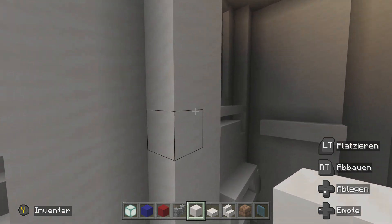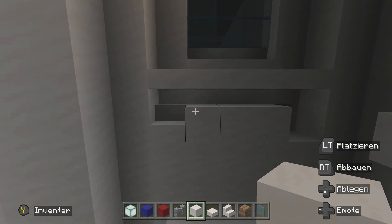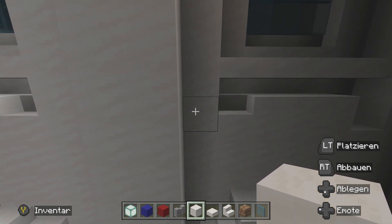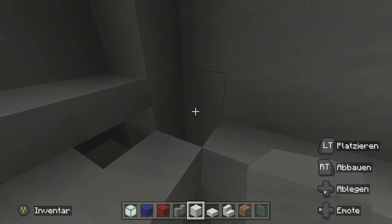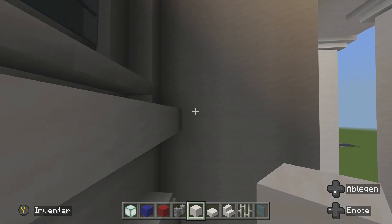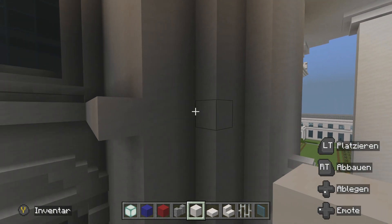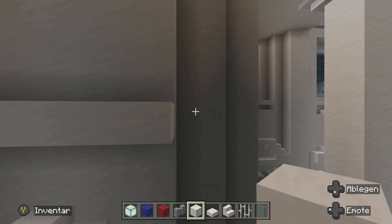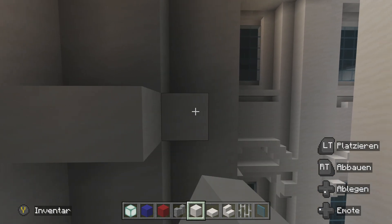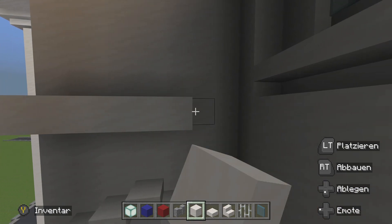Jetzt nehmen wir einmal den Quarzblock und gehen hier einmal zu diesem Fenster. Da haben wir die Treppe. Das ist einmal die Höhe vom Balkon. Von hier aus ziehen wir das einmal bis zur Wand. Jetzt machen wir hier eine Umrandung mit dem weißen Block. Einmal so, dann drehen wir uns: zwei, zwei und dann einmal so entlang. Dann wieder zweier, zweier, einmal so rum – von der Ecke bis zur Wand.